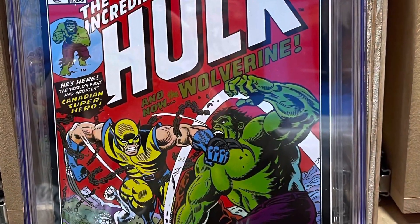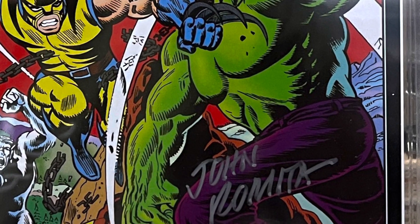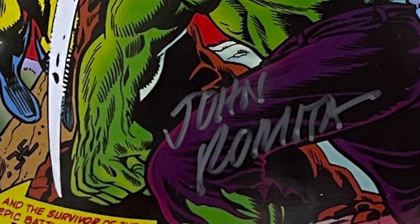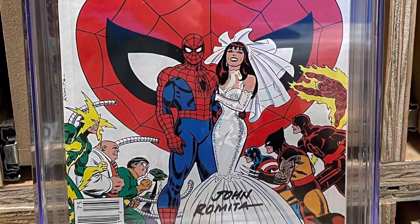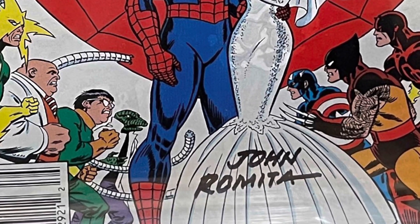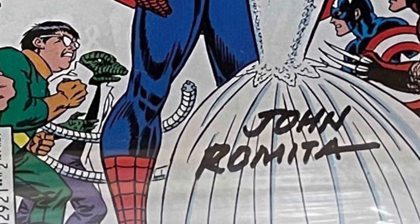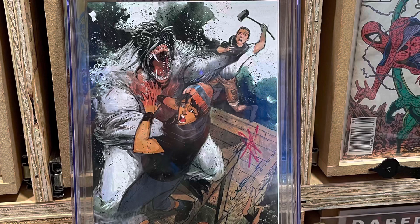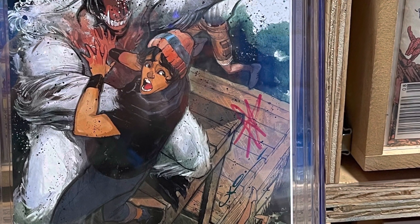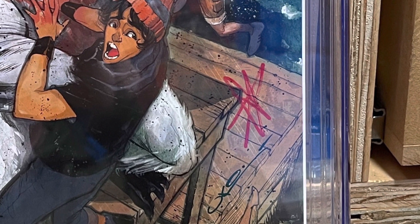The books I'm going to show you are CGC books, but CGC is not the only place you can have books signed. A lot of people like to have raw books. Sometimes you can send a book off to an LCS and they'll have a private signing, and sometimes they send to CGC. Sometimes it's just for raw books. A lot of times you can go to a convention — because conventions will happen again someday, knock on wood — and have a CGC signature witness there.